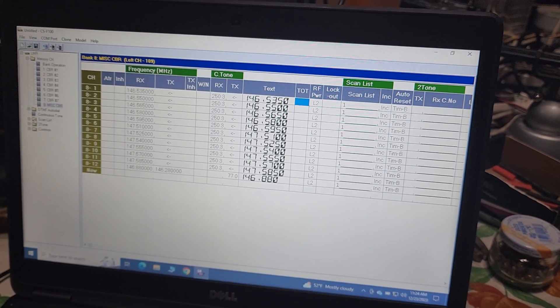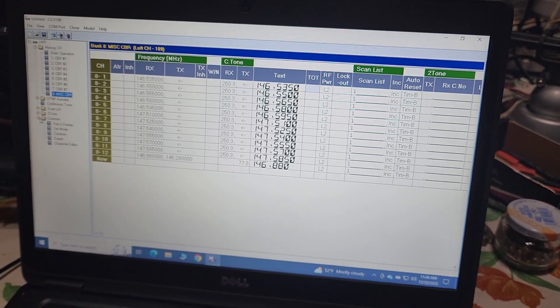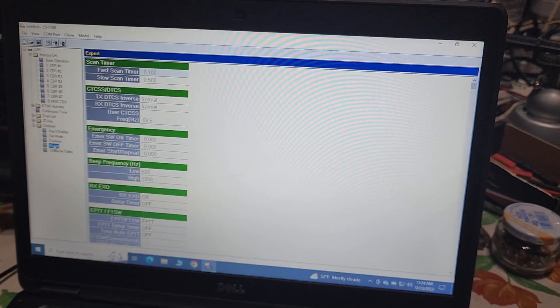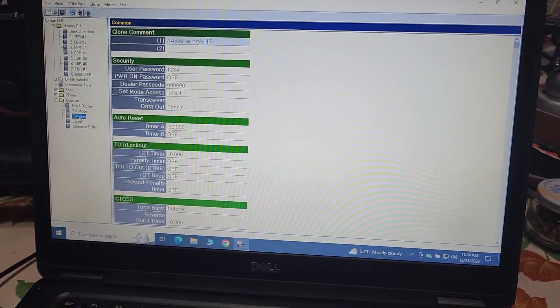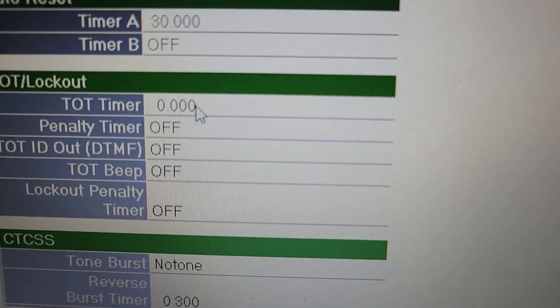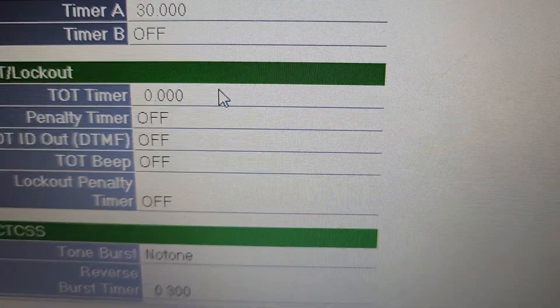We're going to set the amount of time. We have to go to Common and Expert. It's under Common, and then TOT lockout. I changed it to zero right here, so it's unlimited right now.